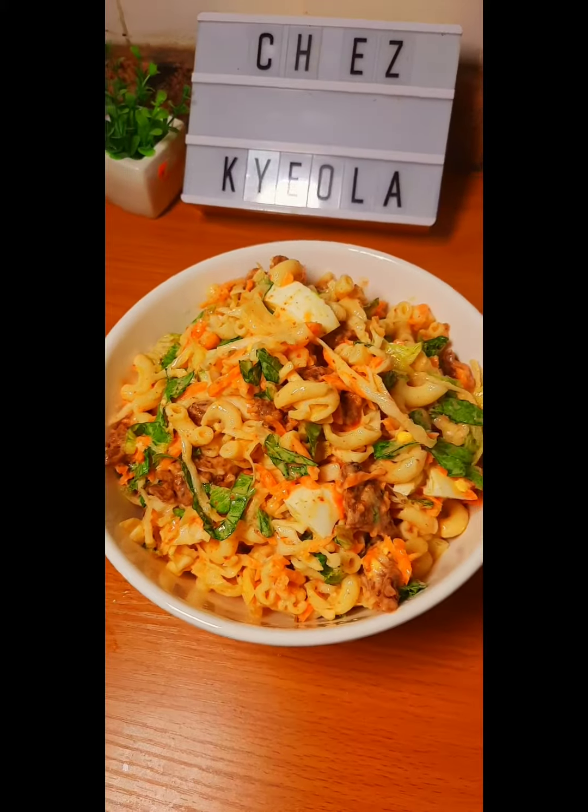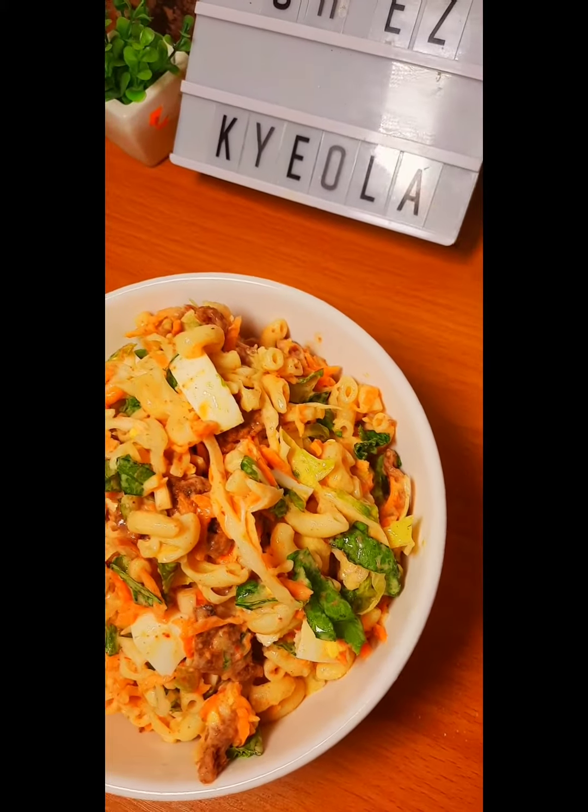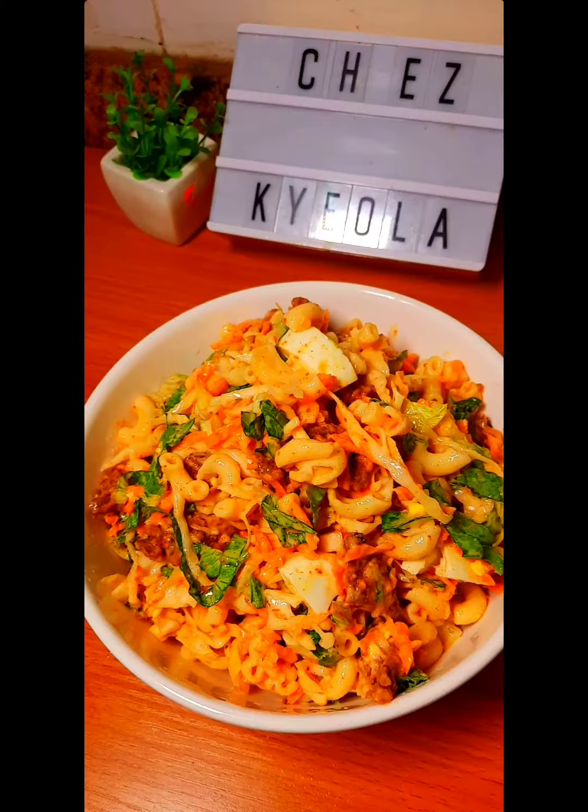This was so delicious — we had it as a complete meal and I shared it with my brother and my sister. Tag me if you try yours, bye!